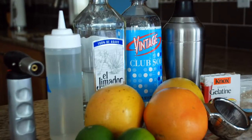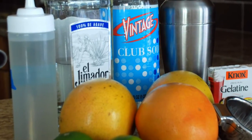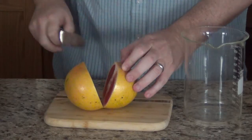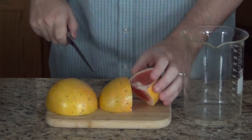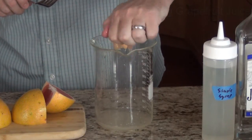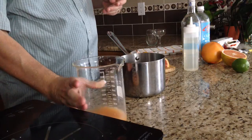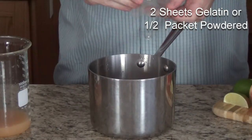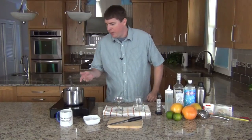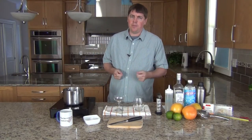Since the grapefruit foam has to sit in the refrigerator for an hour or two, I'm going to make that first. It's a simple combination of grapefruit juice, sugar, and gelatin. It can also stay in the refrigerator for several days, so you can make it as far ahead as you want. I'll start with 400g of fresh grapefruit juice, then add two gelatin sheets to it. You only need to let the gelatin bloom for 5 or 10 minutes. The blooming of the gelatin hydrates it so it can fully gel the liquid in order to make the foam out of it.